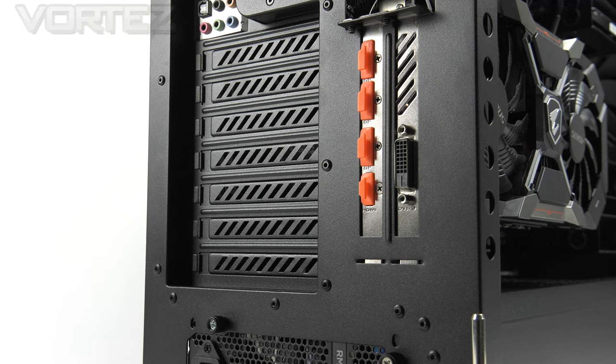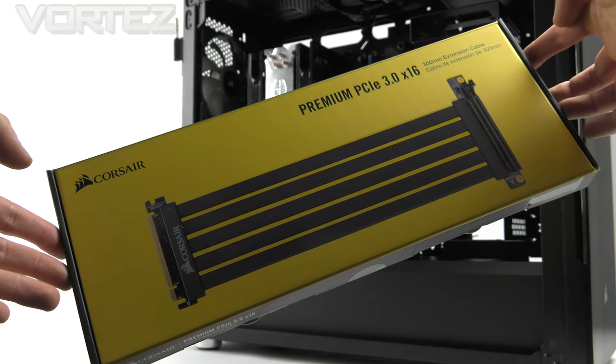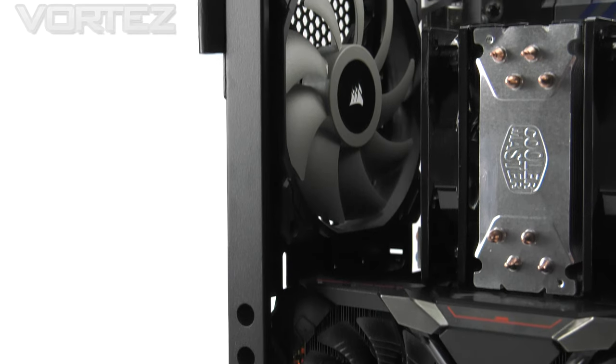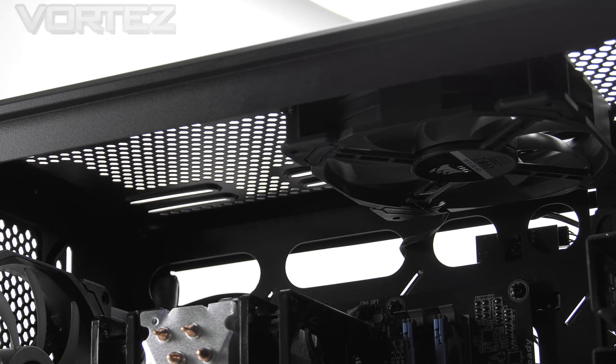Above the power supply we have 7 horizontal PCI covers and 2 vertical, each with ventilation cutouts and thumb screws. We've used the vertical slots in our build to showcase the graphics card using Corsair's PCIe extension cable. One caveat: the card comes extremely close to the CPU heatsink, as the vertical mount width is 120mm — so if your card is over 120mm and you have a heatsink, it might not fit. Above this is a 140mm rear exhaust fan, another SP140 PWM, and at the top there is space for more fans with a 140mm included too.